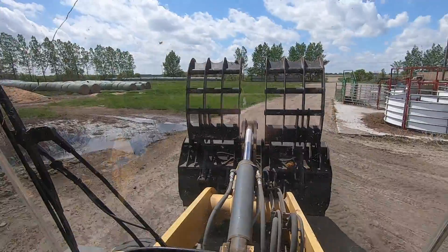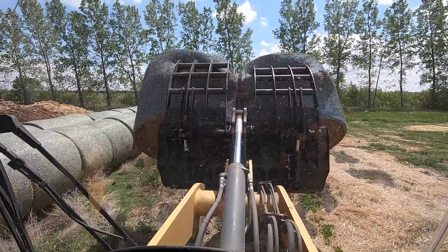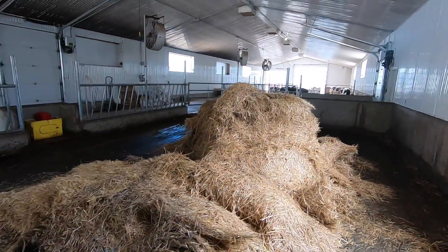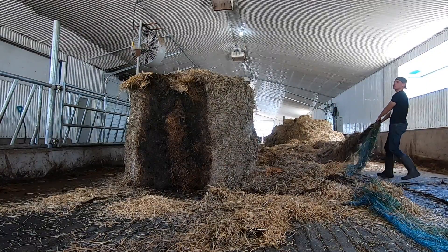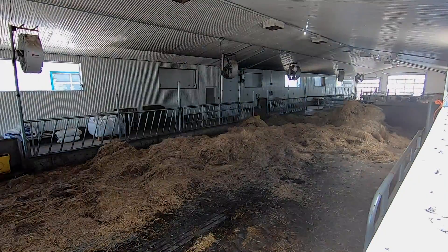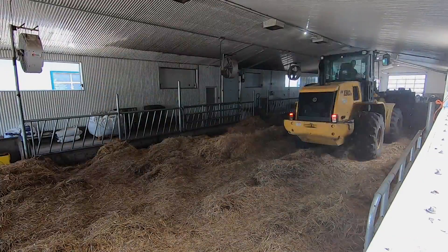We're going to try and shake those round bales out with the wheel loader now — just going to go grab them, two right away. Got the two bales in here. Set this one down and it just completely busted open when I put it down, so now there's a bunch of net wrap underneath the straw. We're going to have to try and pull that out.